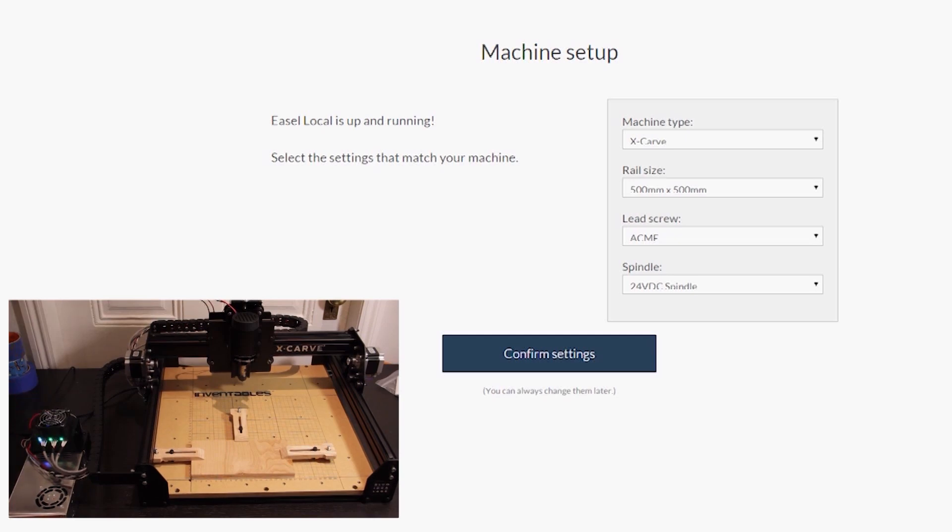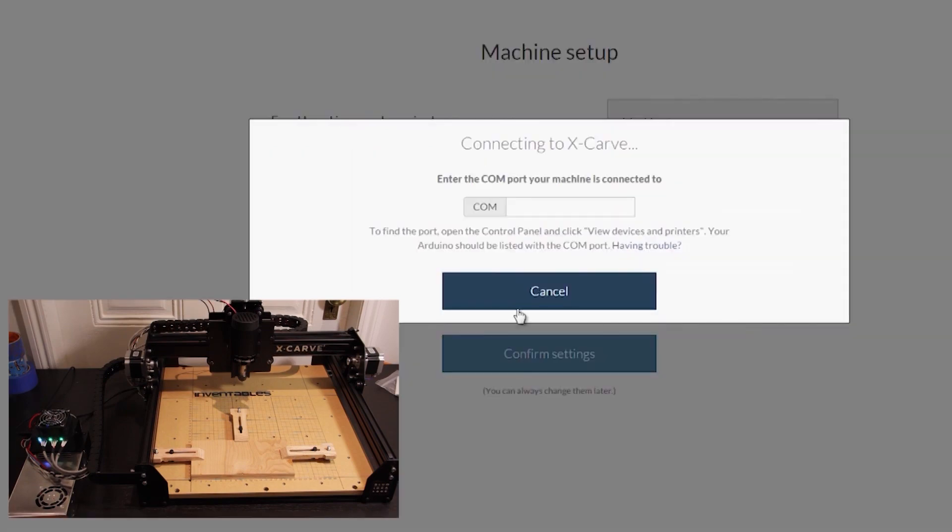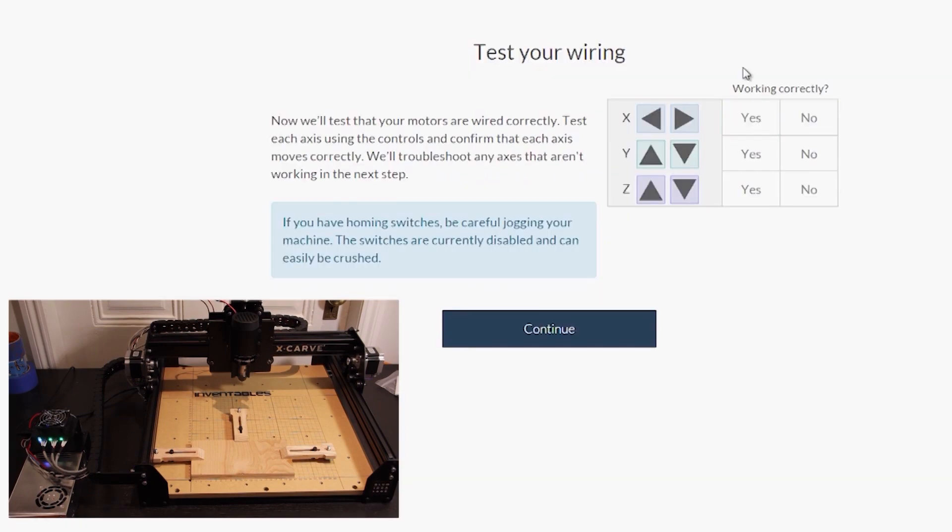Once the machine is assembled, it's time to set it up using Inventables' Easel software. It's pretty easy to use. Basically, you connect the device to your computer, install some helper software that allows it to talk over the COM port, and then you run through a couple tests, including testing your wiring by jogging the X, Y, and Z stages back and forth, and making sure that the computer can talk to your X-Carve machine.